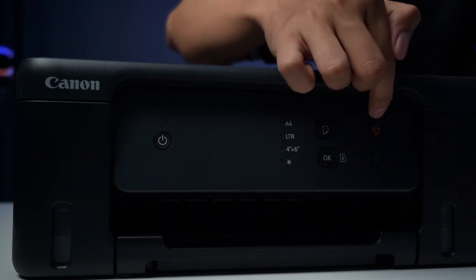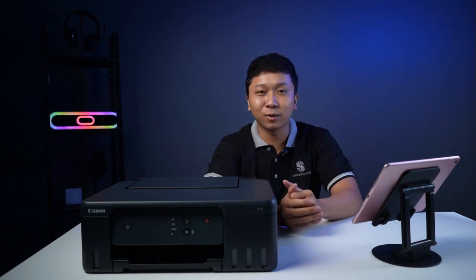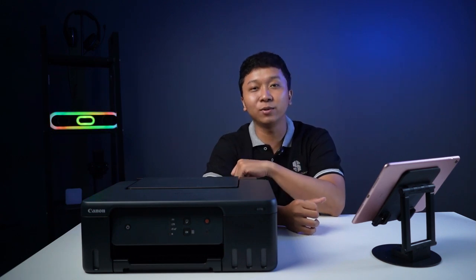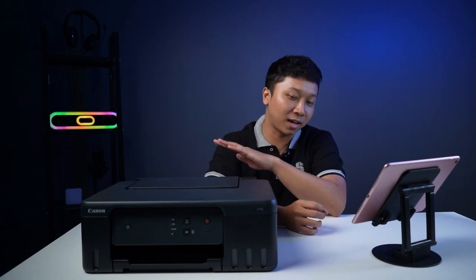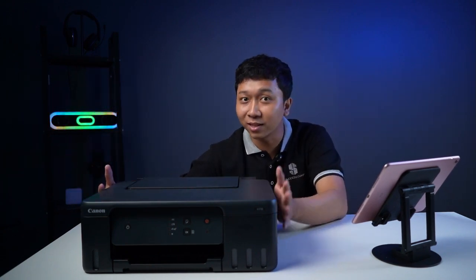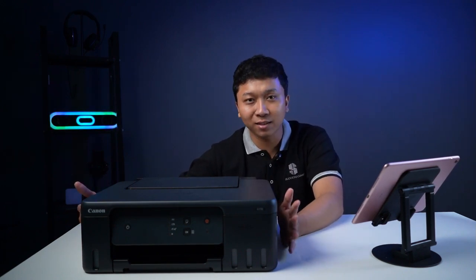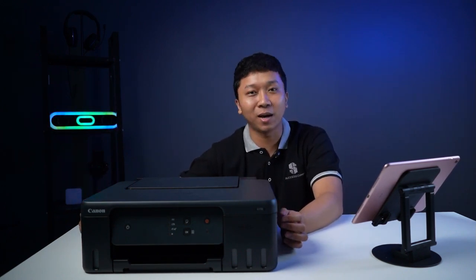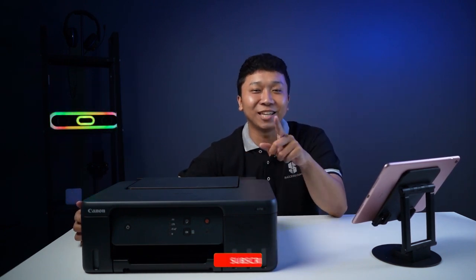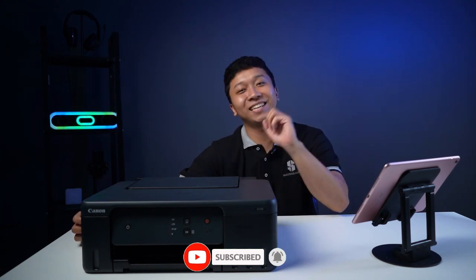Teman-teman, gimana? Itu tadi gambaran auto-overview dari printer terbaru dari Canon, G1730. Untuk di video berikutnya, kita akan kasih tahu teman-teman bagaimana cara setting awal dari printer G1730 ini. Jadi pastiin teman-teman terus update video dari Sukses.com agar nggak ketinggalan video tentang cara setting printer yang baru ini. Jangan lupa like, subscribe, dan share video dari Sukses.com. Terima kasih!